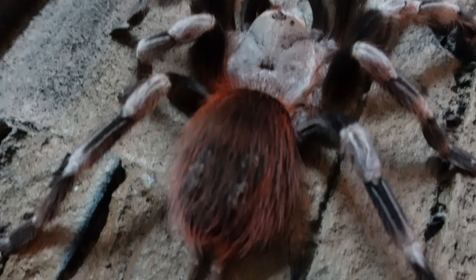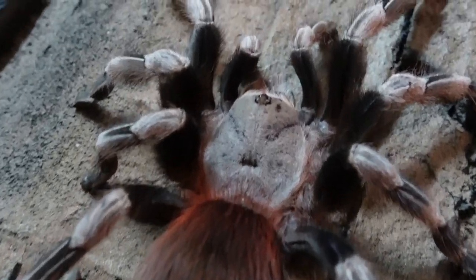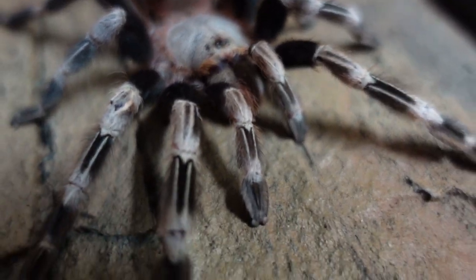For the enclosure, you want to give them the opportunity to have nice thick burrows. As a spiderling, you want a vial with about three quarters of the way up full of substrate. But they're also terrestrial at the same time, so the enclosure has to incorporate a little bit of depth with enough room for the spider to come out and walk around if it wants to.